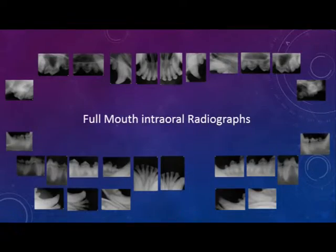This is what full-mouth intra-oral x-rays look like for one patient. As you can see, there's a lot of x-rays taken, and this does take time to do. Fortunately, these are digital x-rays, so the exposure to the patient is not very high at all.